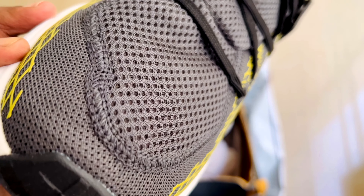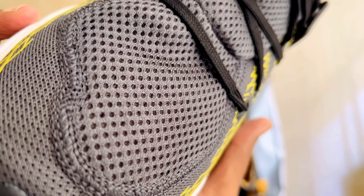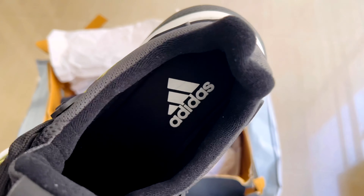I feel the shoes are a little heavier — maybe it's because of the rubberized base or sole. It's a little heavier, but I think it's quite okay. It's normal.